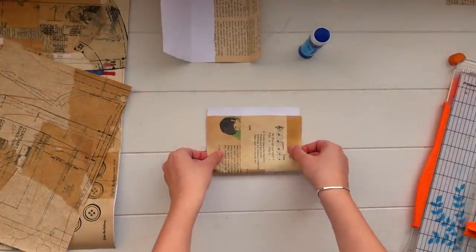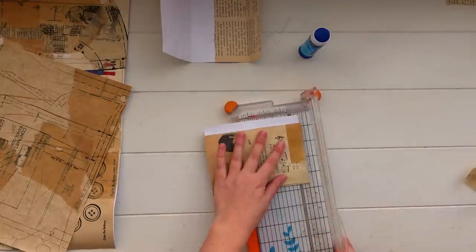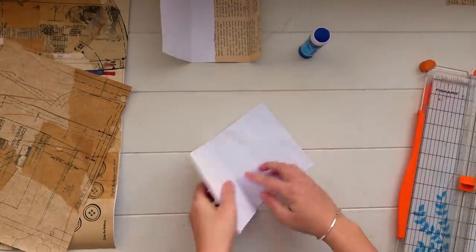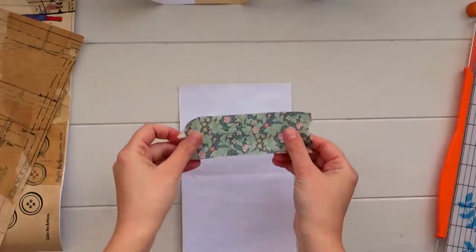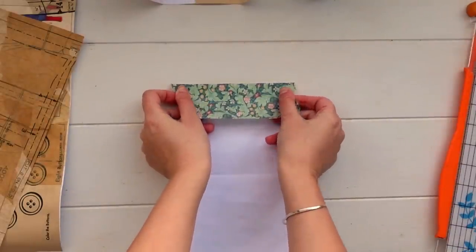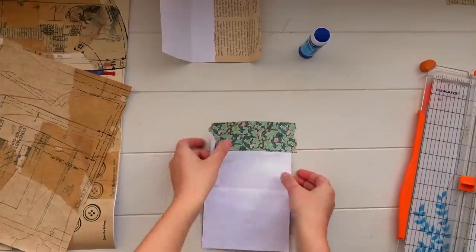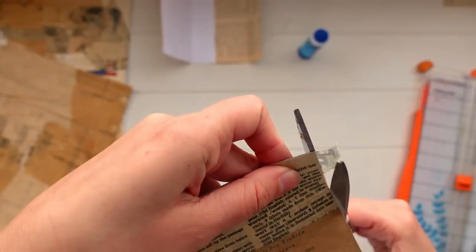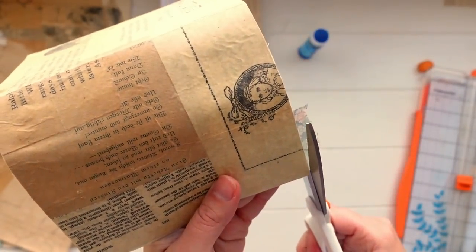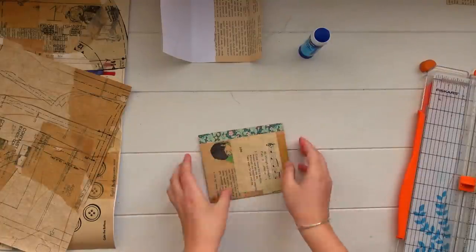Taking that other half of the paper, I'm going to create a really simple little pocket. I folded it almost in half so there's a little bit of excess on the back, then used my trimmer to neaten up the edges. Again I want to cover up that stark white paper, so this time I'm just taking some washi tape and sticking it straight down on that little bit that's going to hang out, then trimming off the excess on the side. You can't see that stark white anymore.